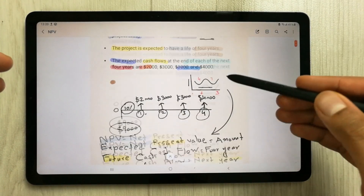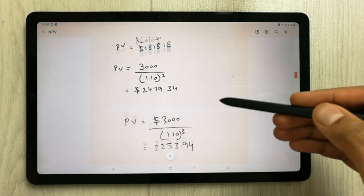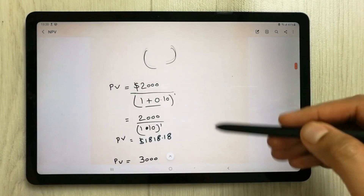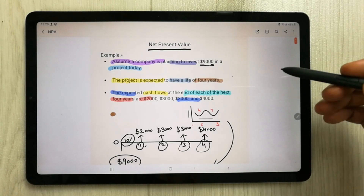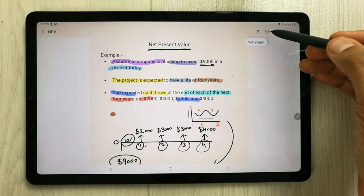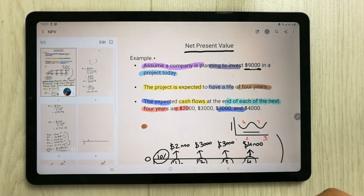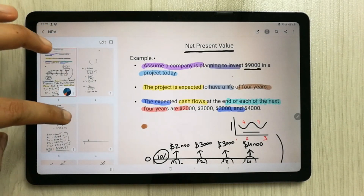I select this one — you want to merge these notes into another Samsung Notes. You can see we have different pages here. First, what you will do is go to the top right corner where you see an option called 'Sort Pages'. Just select it.